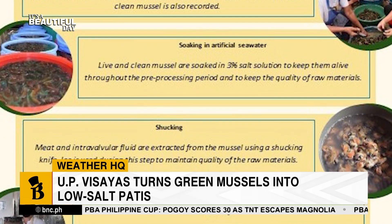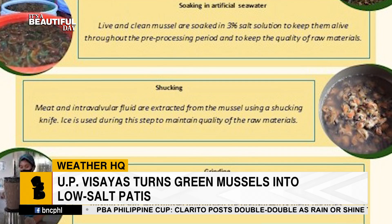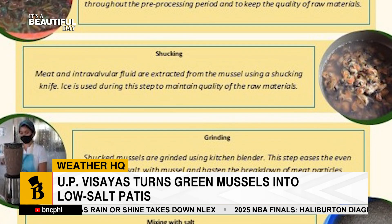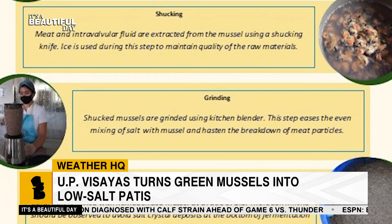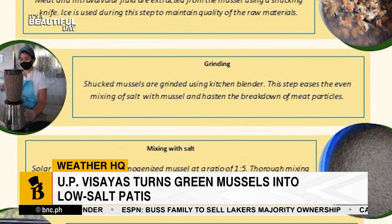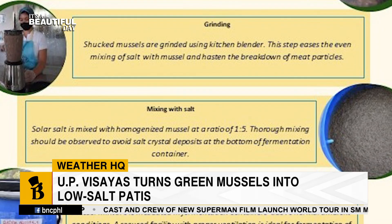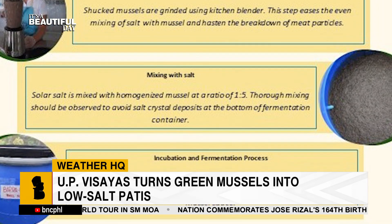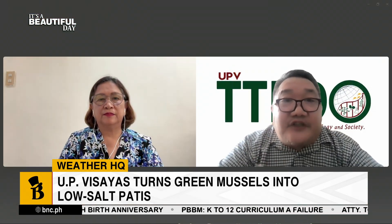How does your new innovation support local mussel farmers or fishing communities around the Philippines? The technology will not just support patis producers — it can create many ancillary services. It can support the lives of mussel farmers and village women who participate in post-harvest handling and processing like the shocking of mussels. They can also help in selling and many more side activities. So it can significantly improve the lives of people, especially in the countryside and fisher folks in particular.